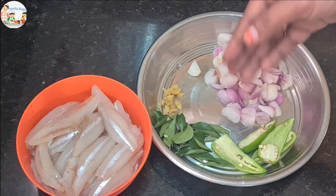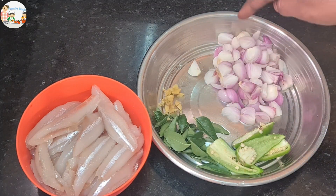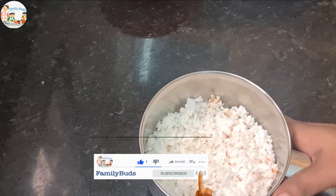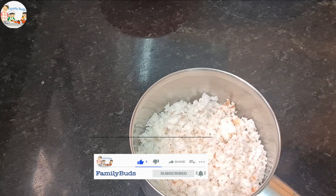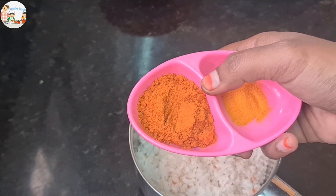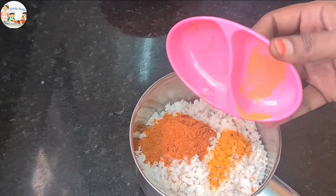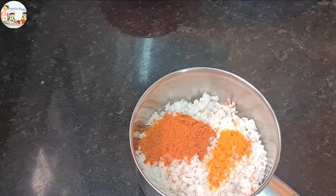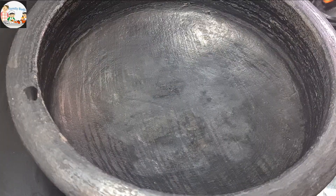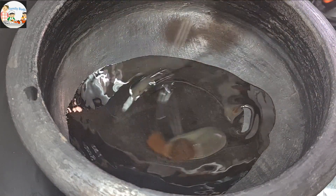Add 2 teaspoons of water and 1 teaspoon of water. I'm prepared to cook the dough and add 2 teaspoons.